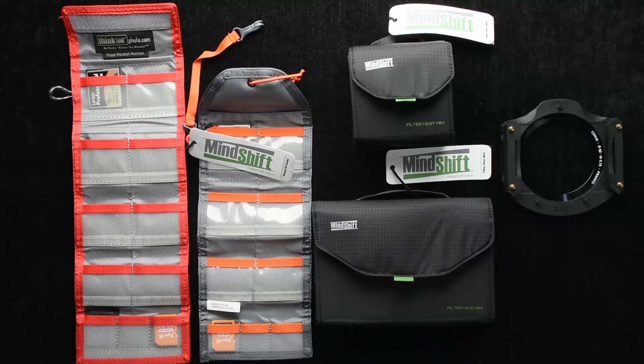Hi, this is Ron Martinson of ronmartblog.com, and I'm here today to talk to you about some cool new products from MindShift. MindShift is designed primarily for hikers, so weight is a primary consideration in all their design.